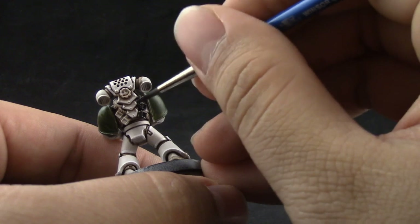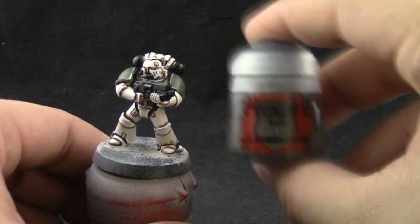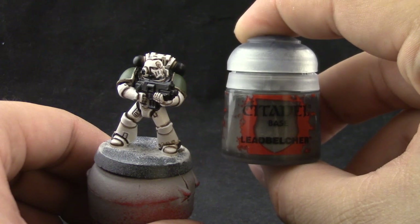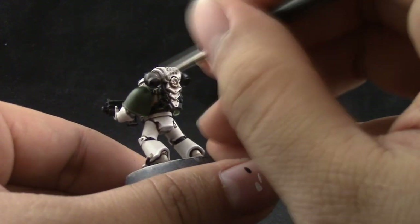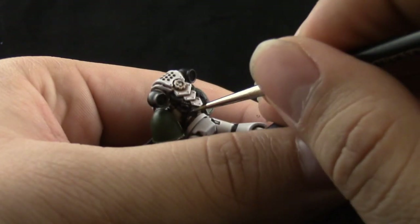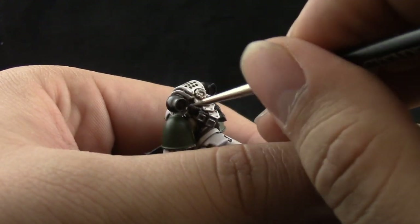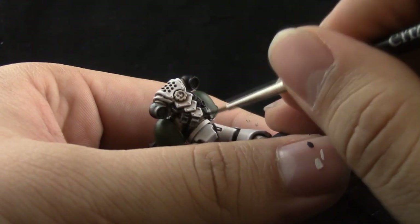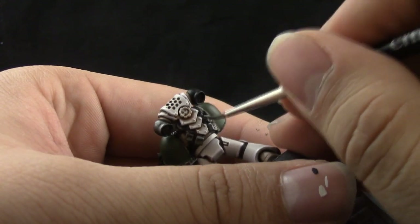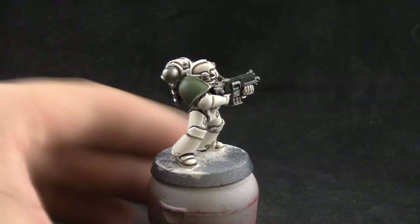Next I'm going to use Lead Belcher, and with this color I'm going to paint all of the places that are going to be silver. This is a pretty standard dark steel color, and I'm just base coating all the areas with it. I'm using a detail brush because I don't want to get this color in places I don't want it, so I'm being very careful not to stain the white of the miniature.